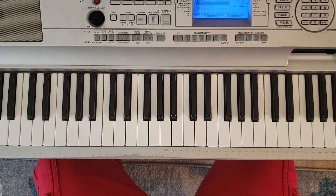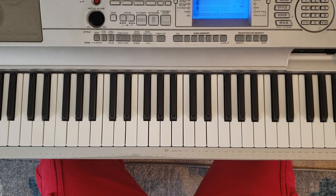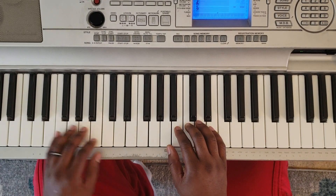What's good, YouTube? It's your boy Marty DeLeary, back again with another one. I'm going to show you how to play Lil Wayne. Start this off right, you know what I'm saying? It's off the Carter V album. This is a new song. It's got two chords to it. It's going to sound like this.